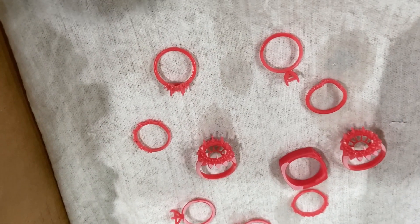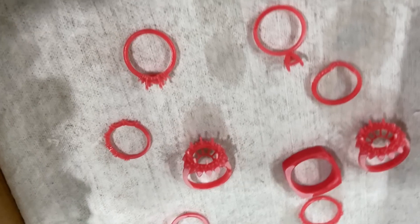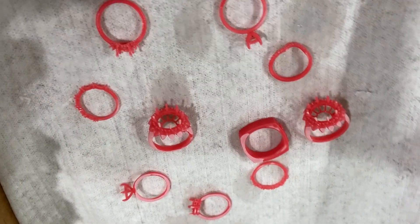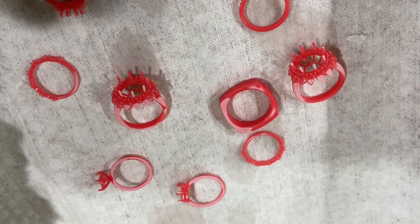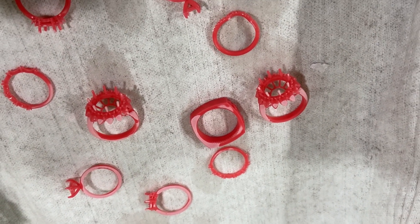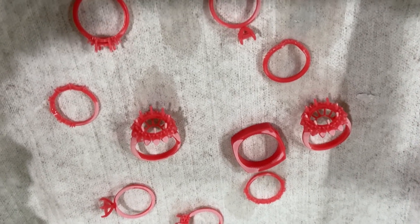Take note: when the models come out they're beautiful and red. As they start to dry up you'll notice they start to get a whitish hue to them. That's normal — that's dried IPA drying on top of them, and that will not affect casting.